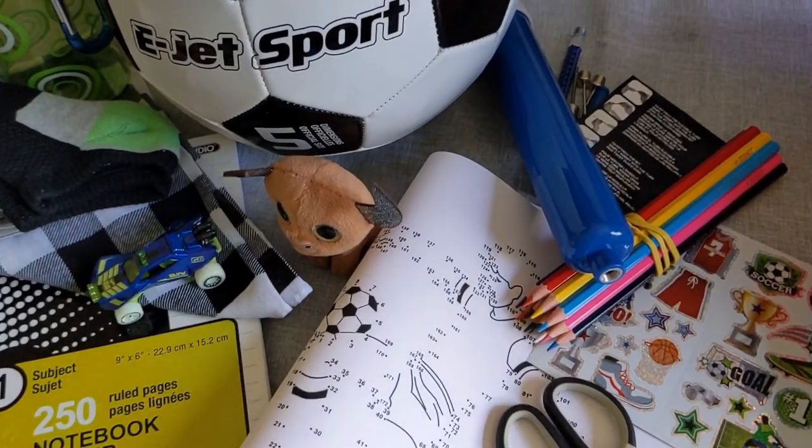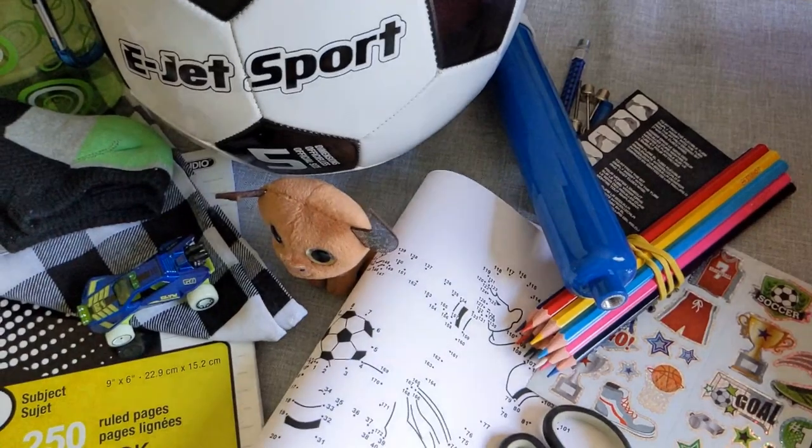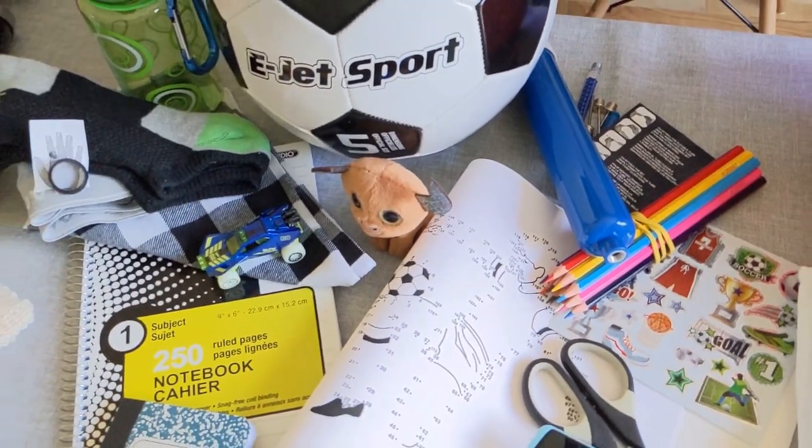These ball pumps are great — they come with picture instructions. I found them at Dollarama for $3.50 and they come with extra needles. So that's the OG soccer ball.